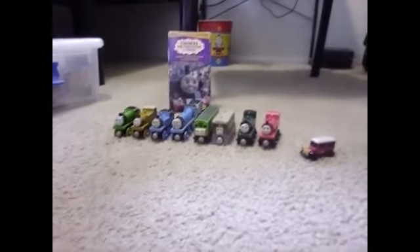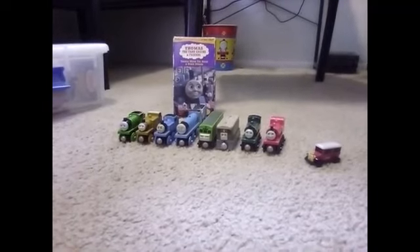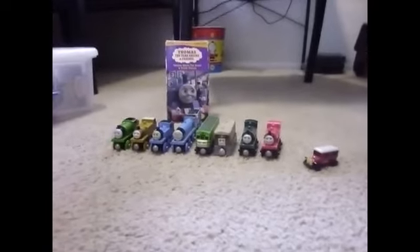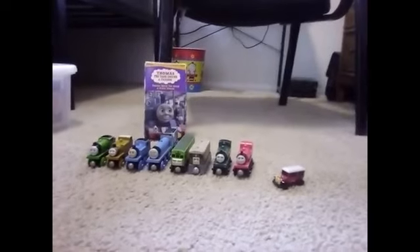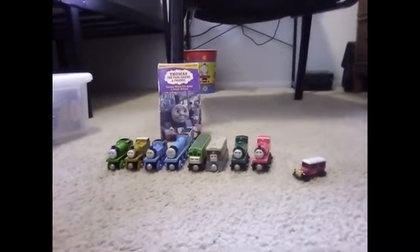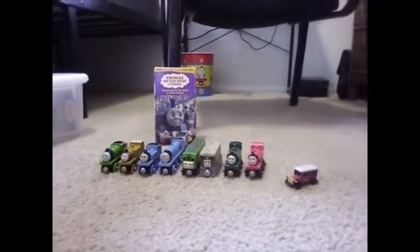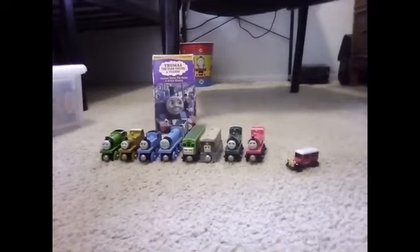Moving on to the main characters: Percy is the main character in Mind That Bike. Stepney and Caroline are the main characters in Train Stops Play. Thomas and Gordon are the main characters in Thomas Meets the Queen. Daisy and Toby are the main characters in Bullseyes. Peter Sam is the main character in Special Funnel, and Scarlowey is the main character in Four Little Engines.